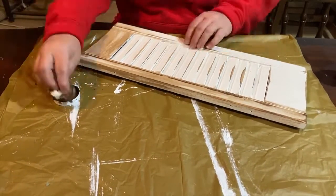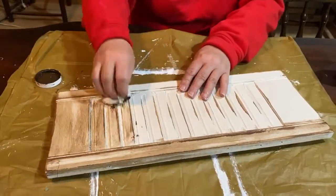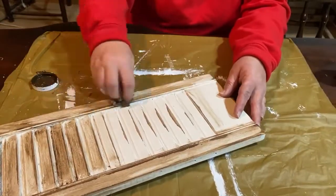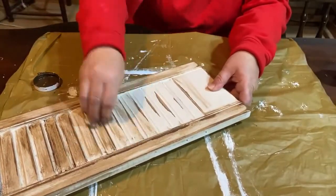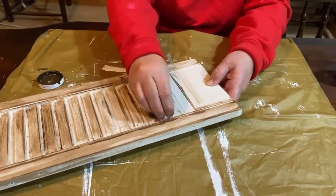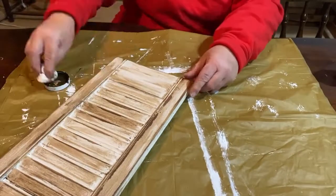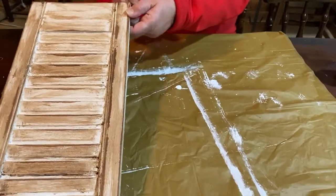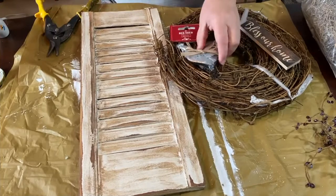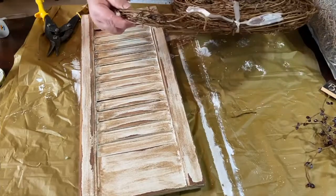I'd like to thank That Crafting Lady and Melissa Makes It DIY for hosting an open collaboration for Thrifty Crafting Thursday, which is what this video is for. You needed to get an item for less than $5 — my shutter was free — and all the stuff I used, except for a couple of items I'll point out, are just out of my stash. Down in the description will be the playlist for this open collaboration, along with their channel links as well.